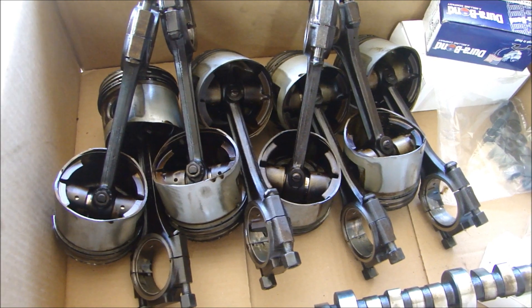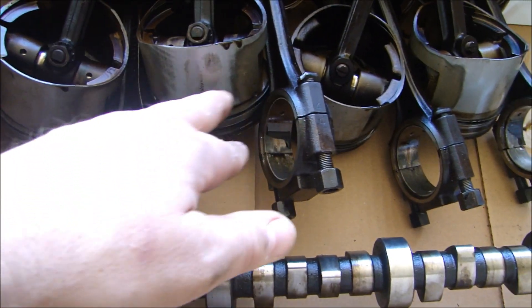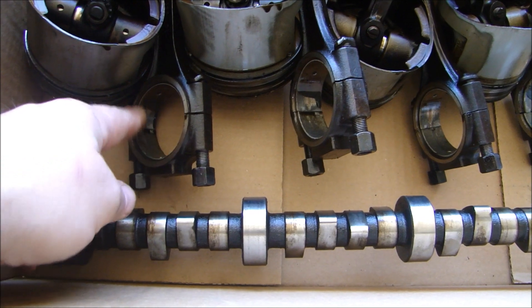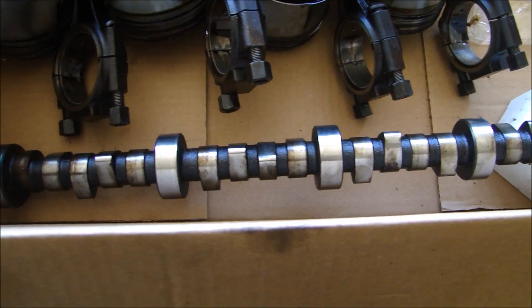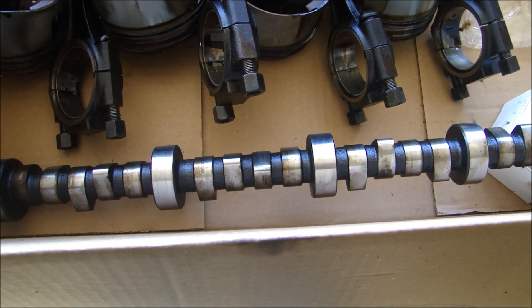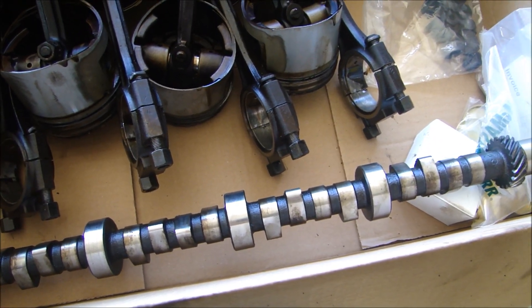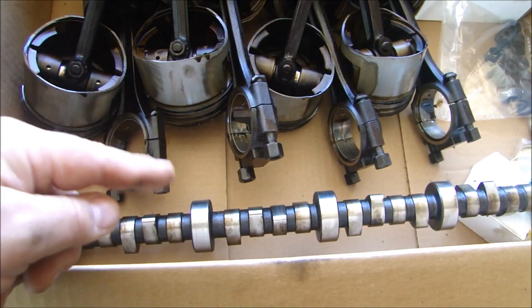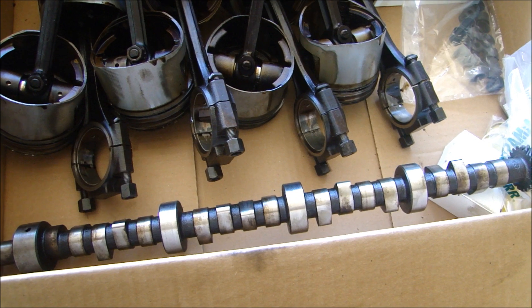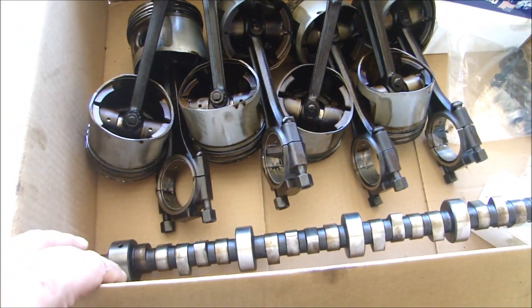I'm also taking the pistons. Once the machine shop bores out the cylinders and gets them all the same, they can measure the pistons to see if they can be reused — but my guess is no because they're so worn out on the side and the rings are so worn. I'm leaving the bearings in so they can see the original bearing and measure the wear around the pin. I'm taking the original camshaft too so they can see how it fit with the bearings. So those are the main components I'm taking: the block, the crankshaft, the two cylinder heads, the pistons, and the camshaft. If they do get new pistons, they'll take these apart and put the new pistons on and balance them.